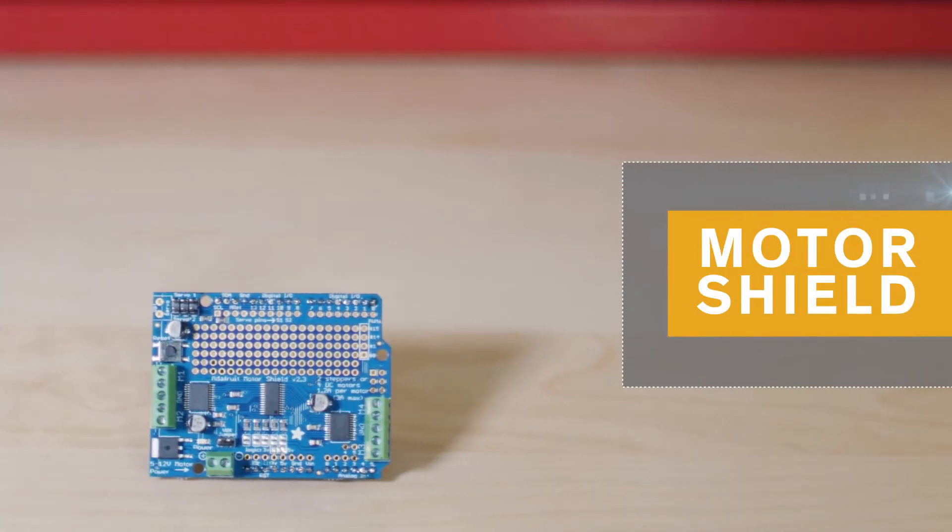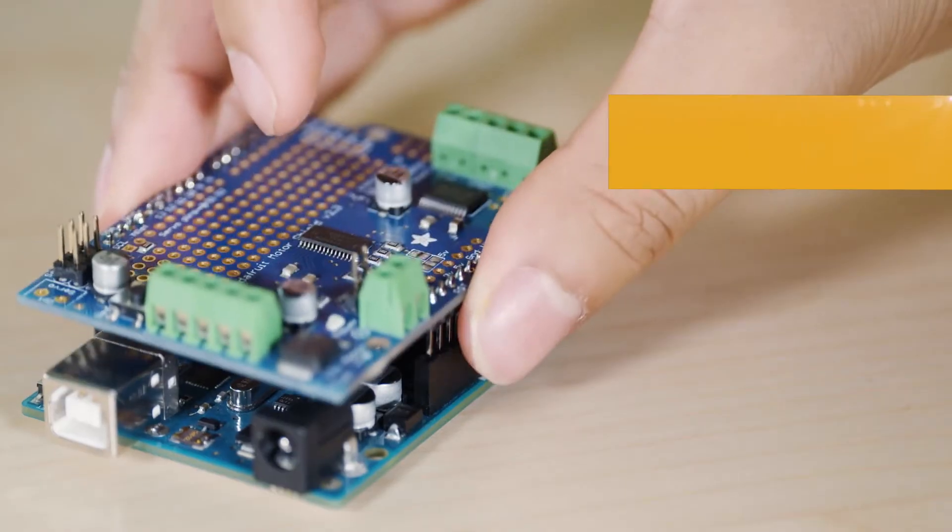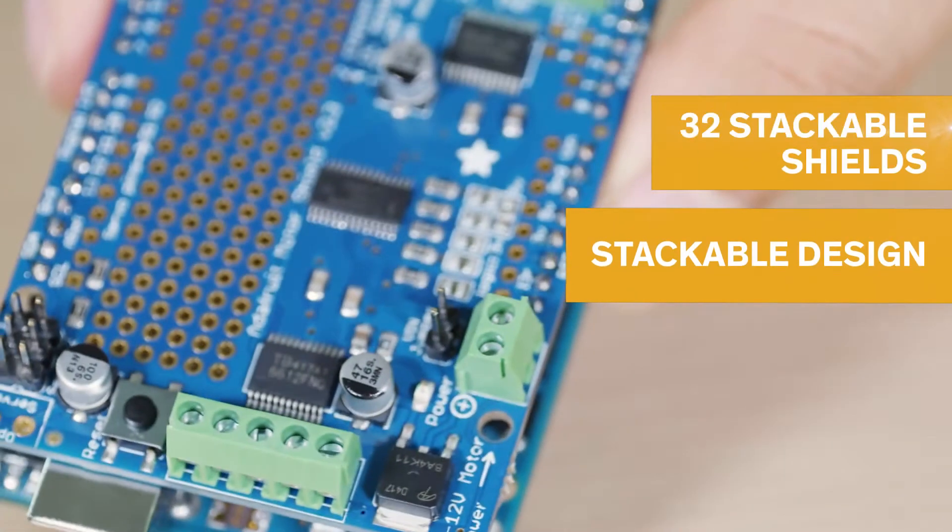The motor shield can drive up to four DC motors or two stepper motors for your Arduino project. You'll be able to get more torque out of your batteries with its much lower voltage drop across the motor. It also has a stackable design, giving it up to 32 stackable shields.